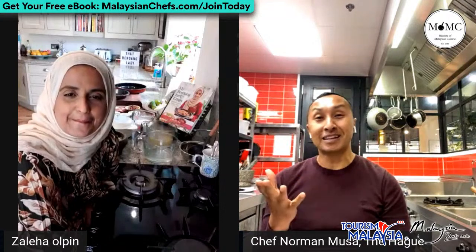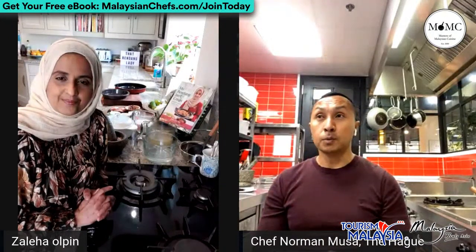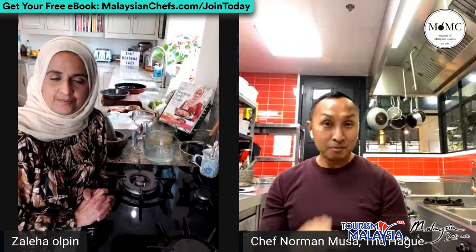I can see all the comments coming in from viewers telling us where they're watching from - that's great! So to tell everyone about this campaign, Masters of Malaysian Cuisine - it was initiated by Jackie who's based in Sydney, and she approached me and all the chefs including Zaleha to join. It's a beautiful gesture to promote Malaysian cuisine to the world. This is our first batch of live cooking demos, and Zaleha is doing the final one for this batch.